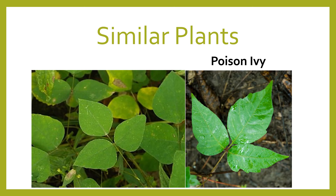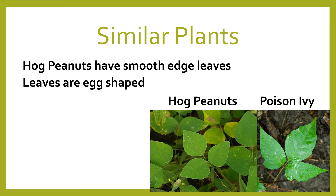This plant is particularly tricky because it looks totally like a poison ivy plant — this is the hog peanut. It's actually a good survival food if you're a doomsday prepper. The only differences are that the hog peanut's leaves are egg-shaped, the sides of the leaves are smooth, and the bottom two leaves are not shaped like mittens.